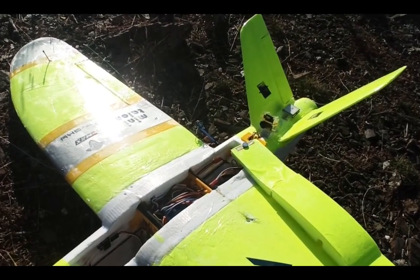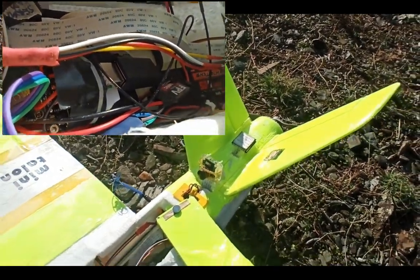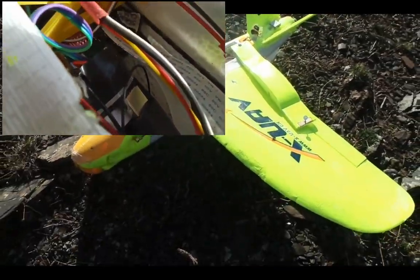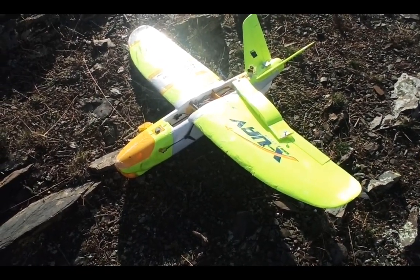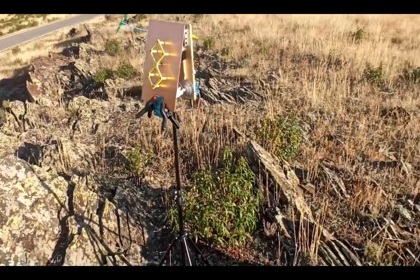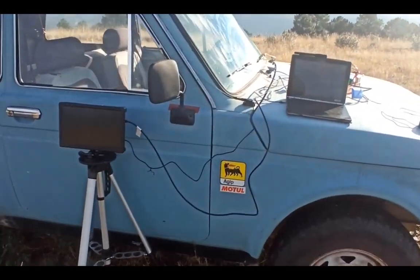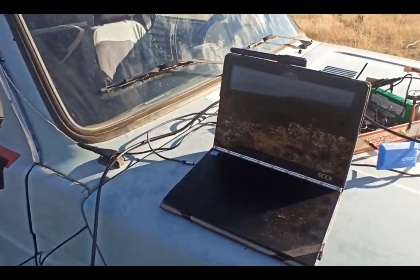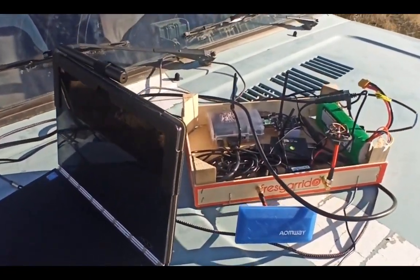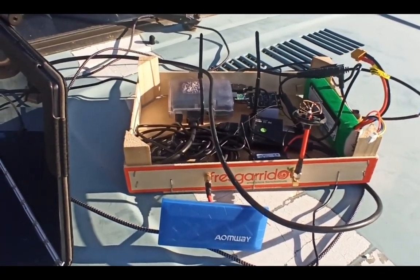We have installed the OpenHD in the interior, to avoid what I think might be air entering in the rear. Here we are at the field with everything prepared. We have our 1.3 GHz antenna here, and the screen to see the OpenHD.